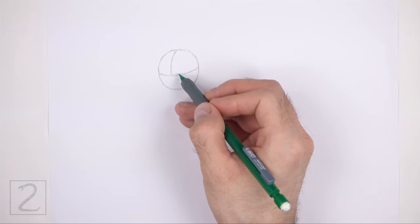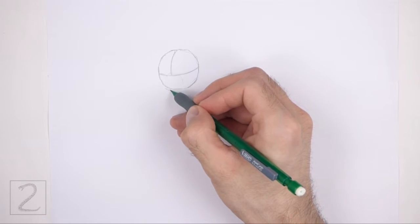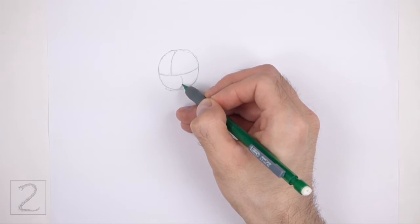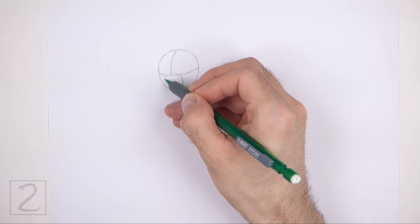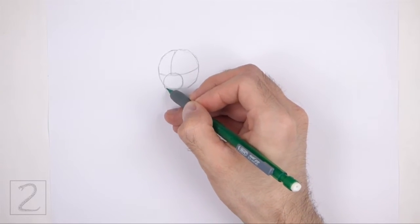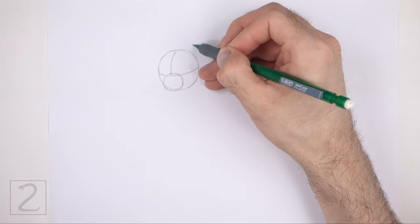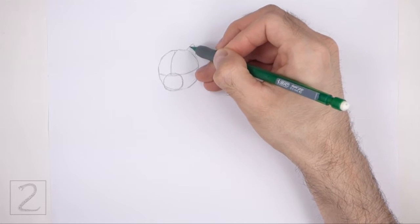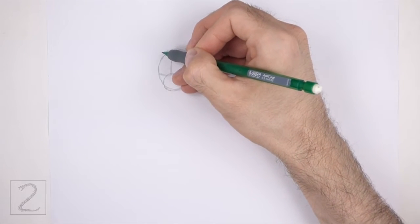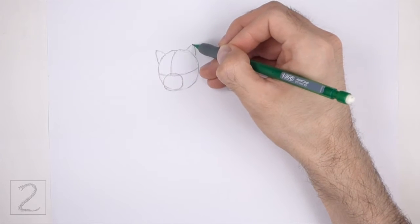Draw a small circle on the bottom part of the head as a guide for the muzzle. The muzzle should fit between the horizontal construction guide and the bottom edge of the head. Draw the bottom part of the muzzle outside of the head. On top of the head, draw two small triangular shapes as guides for the ears. Pay attention to the sizes and positions of the ears in relation to the head.